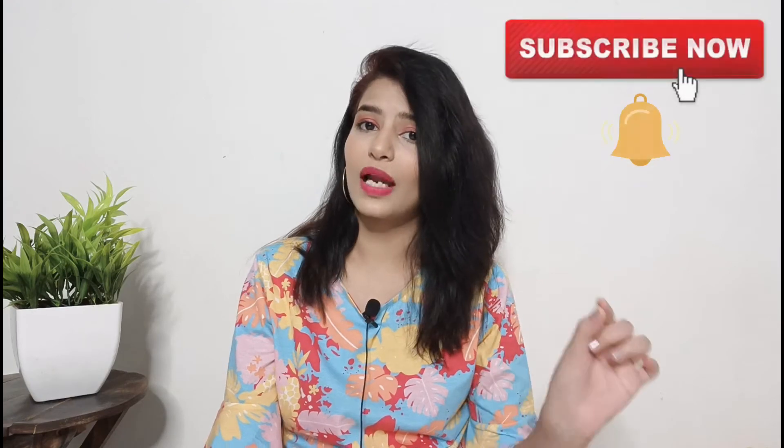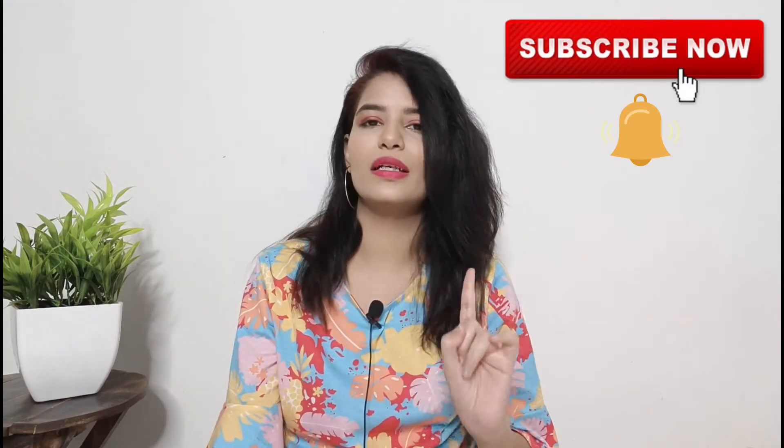First, if you are new to my channel, please subscribe and hit the bell button so that you get notifications for my videos from time to time. If this video is helpful, please like and share it.